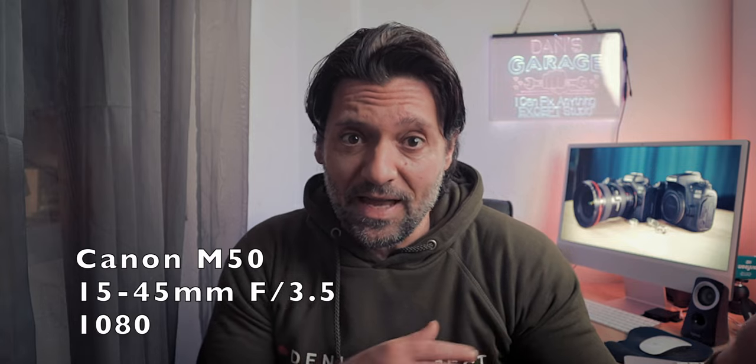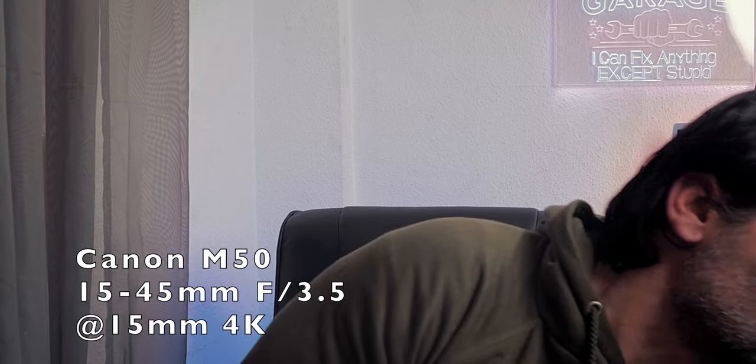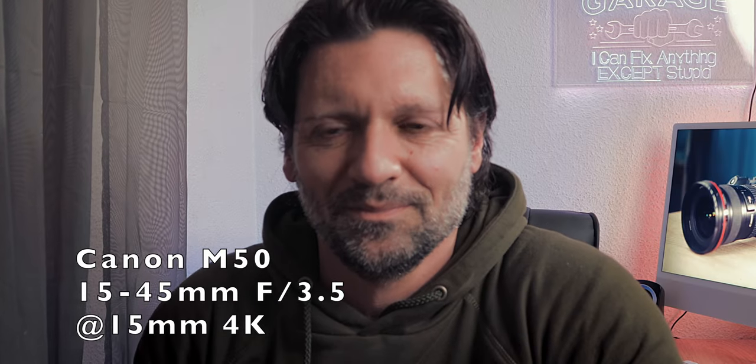Now, is this the best quality we can get with this camera? We can try to shoot in 4K, but considering the drawbacks of shooting in 4K with the Canon M50 or Canon M50 Mark II, we're better off sticking to 1080 — and this is the best quality we can get with a kit lens at 15mm. Here's the 4K 24 frames per second.